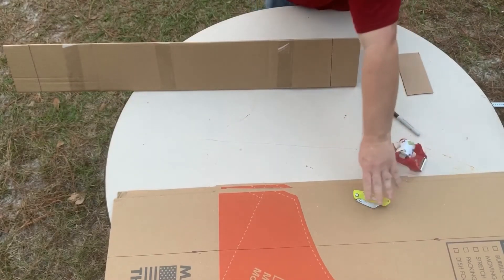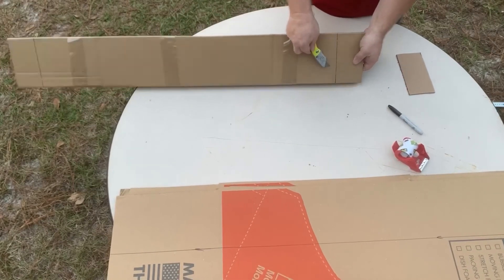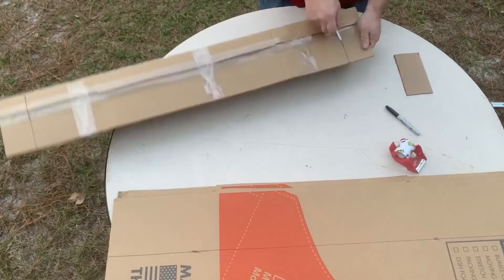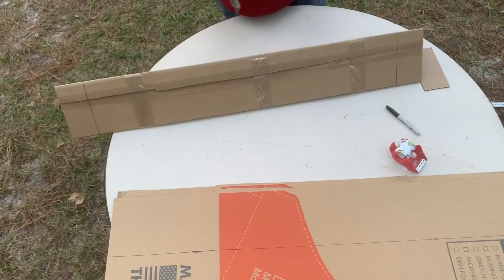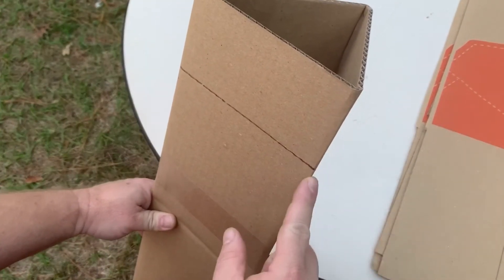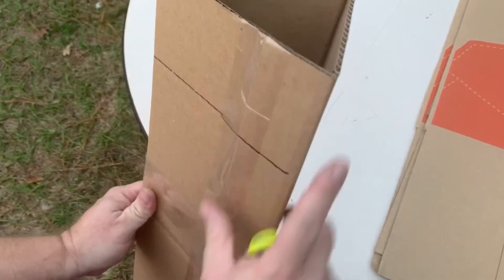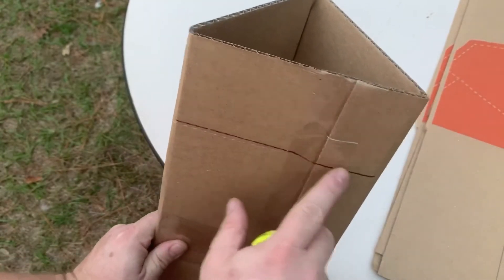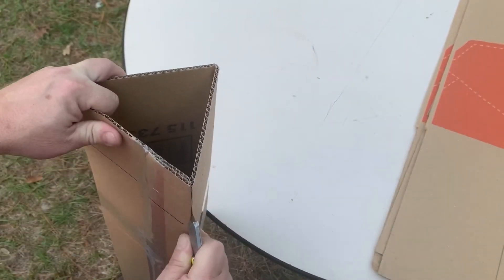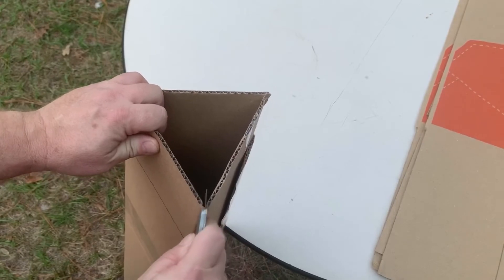Now we're going to score these flap lines just like we did the long lines before we folded the box, so that the flaps will fold just like the sides did. Then we're going to cut the corners all the way down to the flap line we just scored — we do all three. And right here we cut this little double flap off so it's not so bulky, then repeat on the other end.